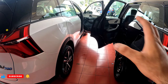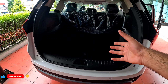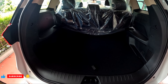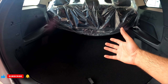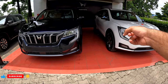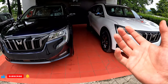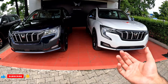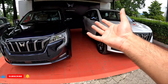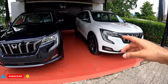The price difference is only 1.5 lakhs. In AX5 5-seater variant, you can see the boot space — with seats folded down it's a huge space, like a small house. For 1.5 lakhs extra you get all LED lights vs halogen, alloy wheels, panoramic sunroof, drive modes, two extra airbags, and electronic stability control. Alloy wheels alone in the aftermarket cost around 50,000, so 1.5 lakhs is great value.